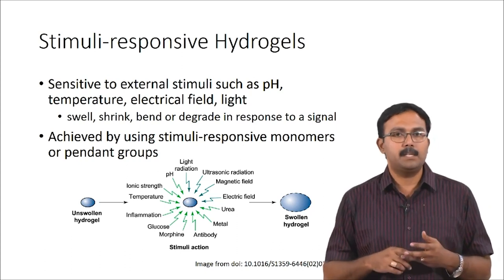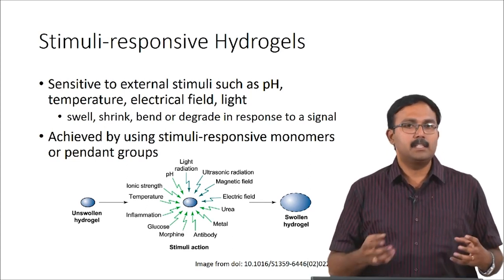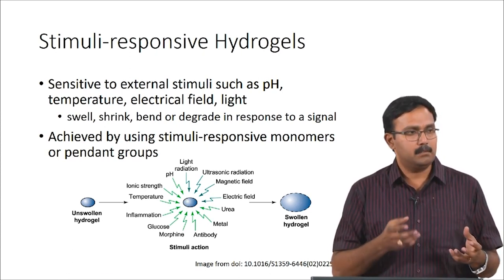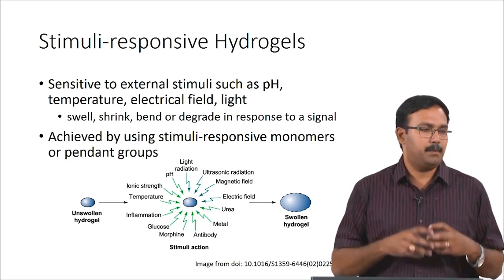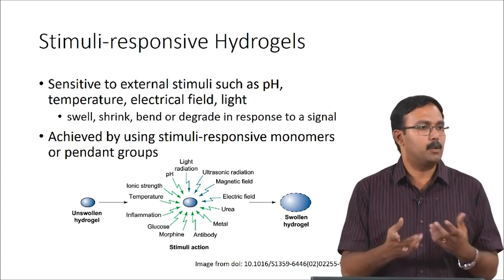If you are talking about stimuli-responsive hydrogels, they respond to external stimuli. The stimuli could be pH, temperature, electrical field, light, magnetic field, and so on. In response to these stimuli they will either shrink, swell, bend, or degrade, and this can be used to tailor applications in tissue engineering. This is basically prepared using stimuli-responsive monomers or pendant groups — side chains which would respond to certain stimuli.